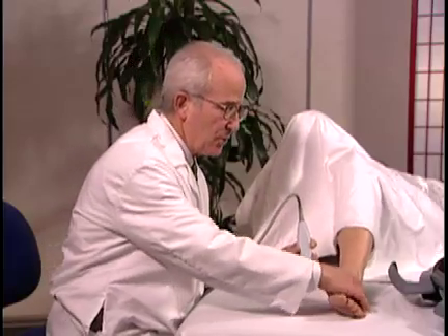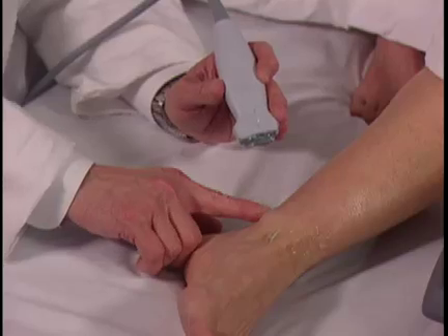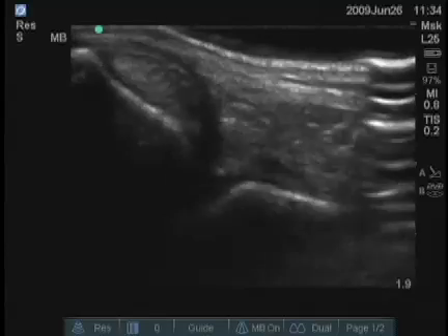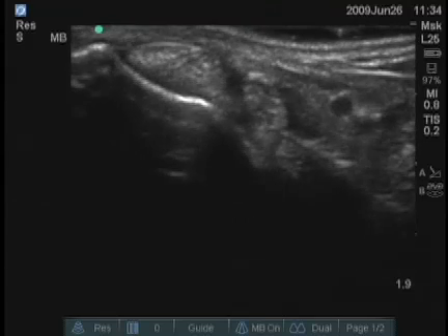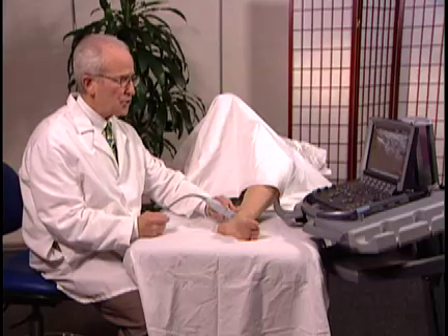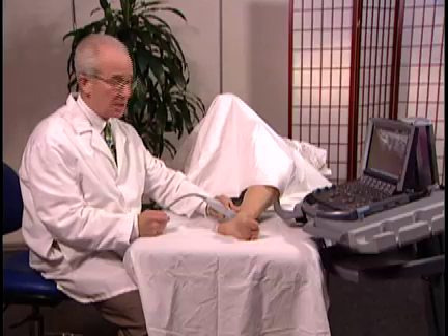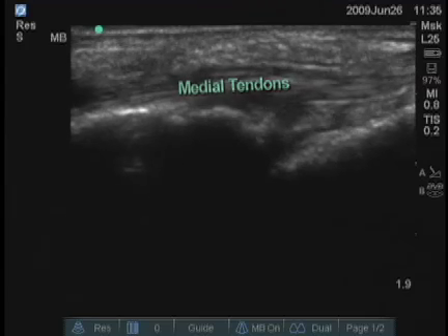Next, I'm going to examine the medial aspect of the ankle. Three medial tendons run just posterior to the medial malleolus, and it's best to examine these initially in the transverse plane. You can see two of those tendons very clearly, right superficial to the tibial bone. As a rheumatologist, you can see peritendinous processes with fluid and synovial proliferation. You can also find large tears or tendinopathy.